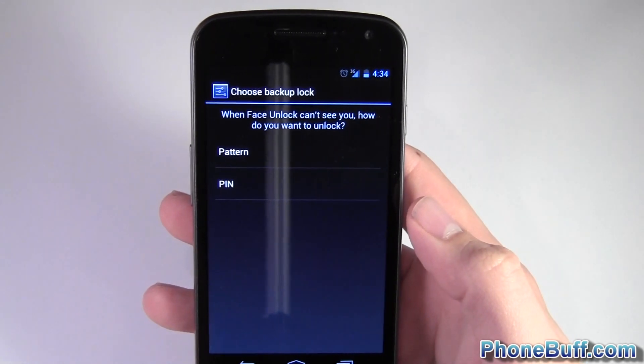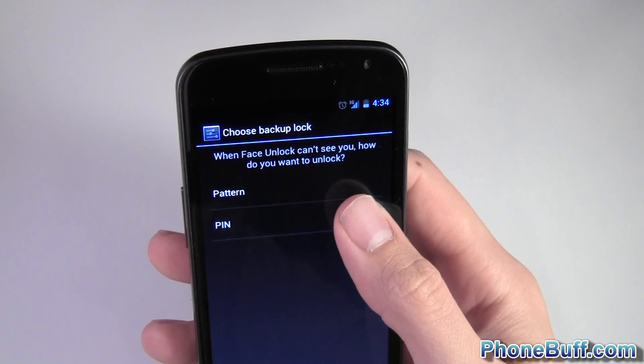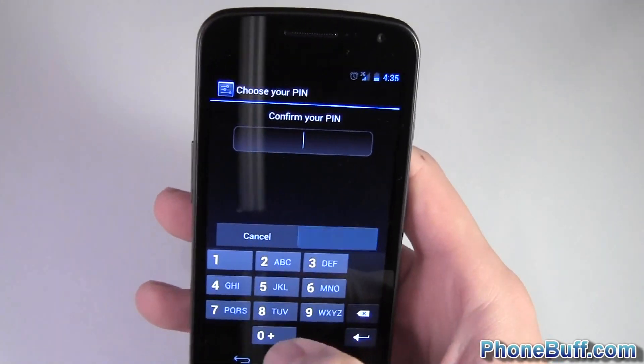I have to set up a backup, because in cases where it doesn't see you — say at night in the dark — it's not going to be able to see your face. So I'll just put in 0-0-0-0 as the backup.